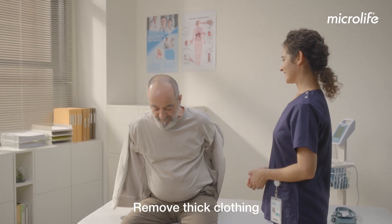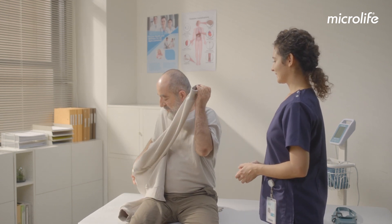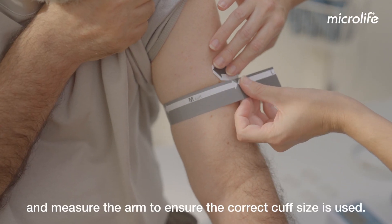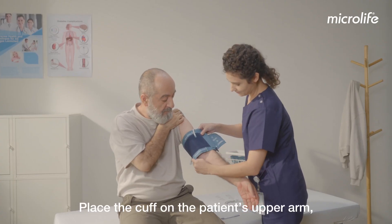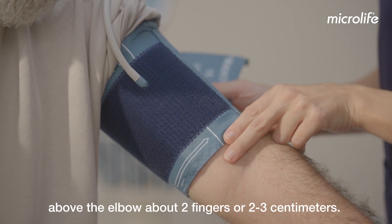Remove thick clothing and measure the arm to ensure the correct cuff size is used. Place the cuff on the patient's upper arm, above the elbow, about two fingers or 2-3 cm.